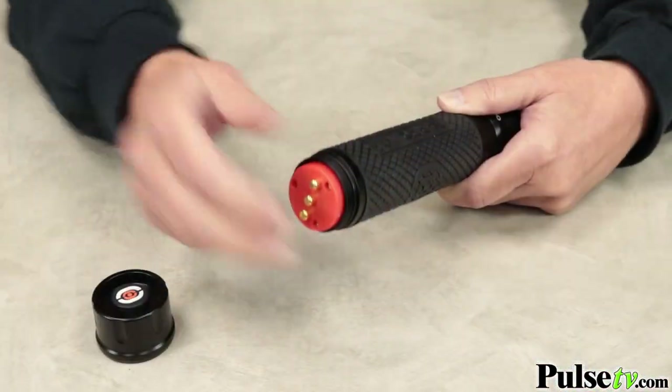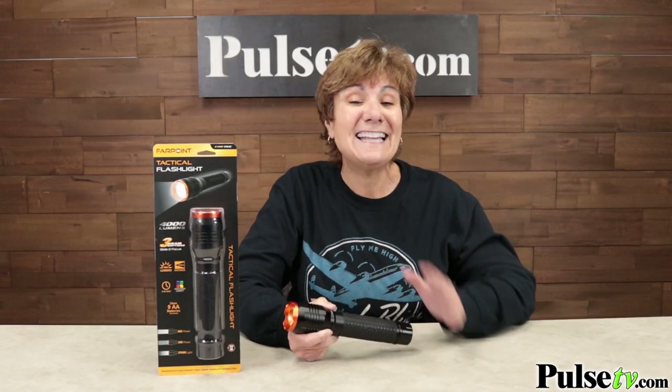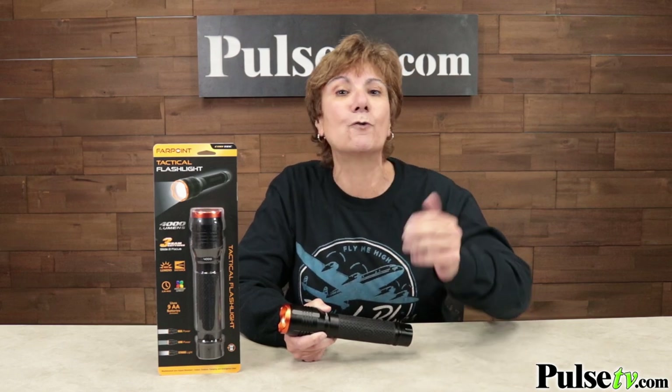It runs on nine AA batteries, which are included free. But what I really love is our super low price. In fact, I can't even tell you what it is on video, so head on over to the site, see the price, and grab one or two today.